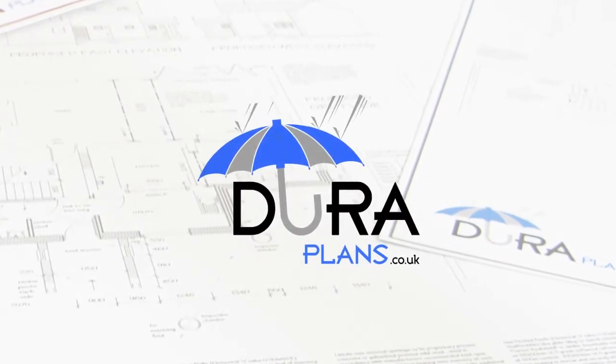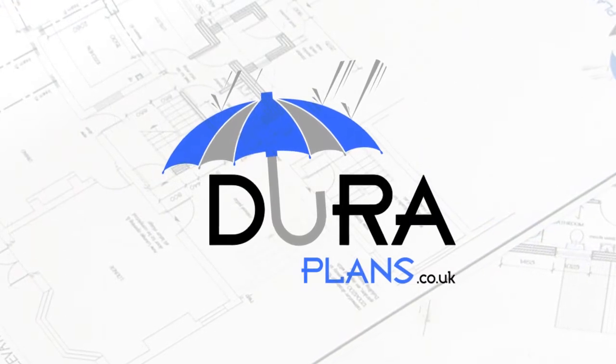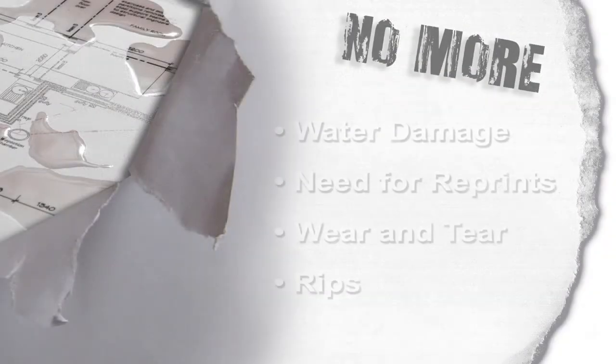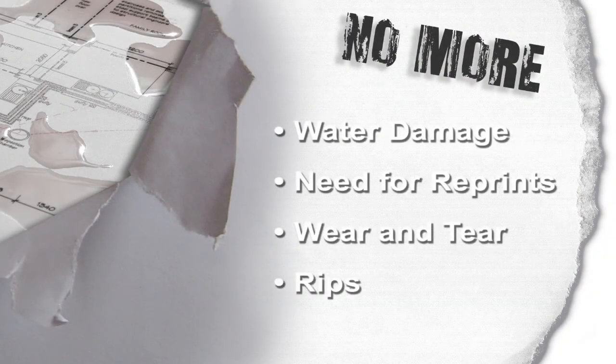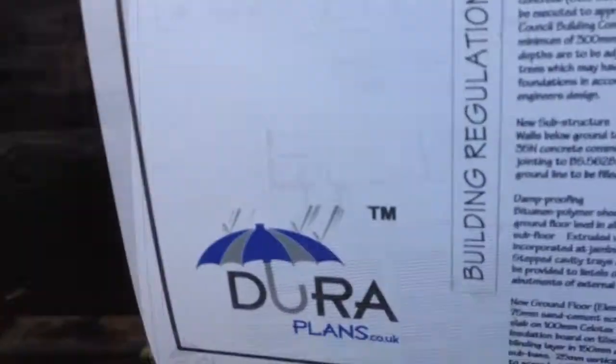Every so often, a great product comes along that makes life easier. Let me introduce you to some amazing features of DuraPlans. No more ripped or tired old paper plans. You won't need to ask for reprints. That's the old way. Now, there's a new way. DuraPlans is the professional's choice and here is why.